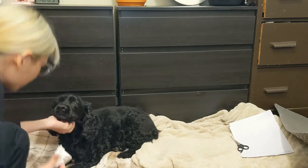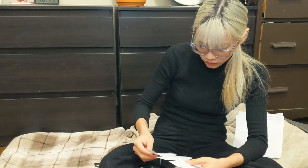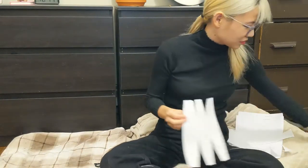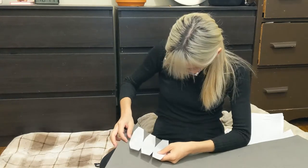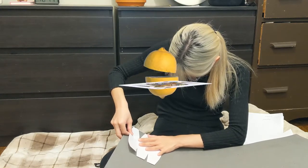After this, I spent the next 20 minutes cutting out the shapes. Then I spent the next hour using the paper template to cut the foam.